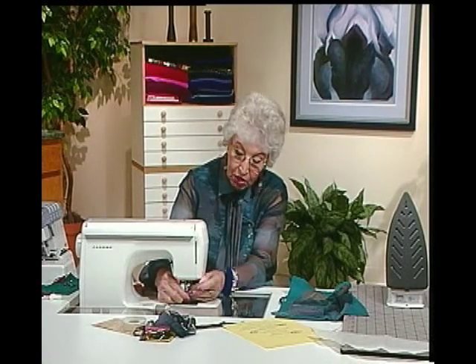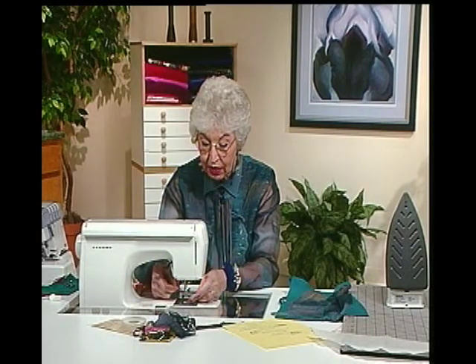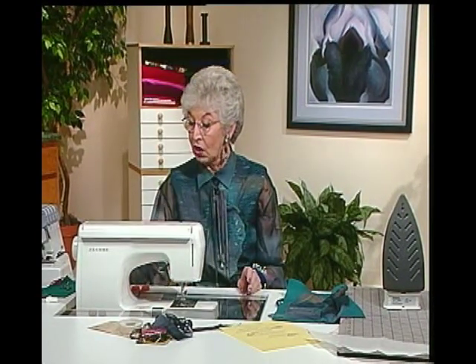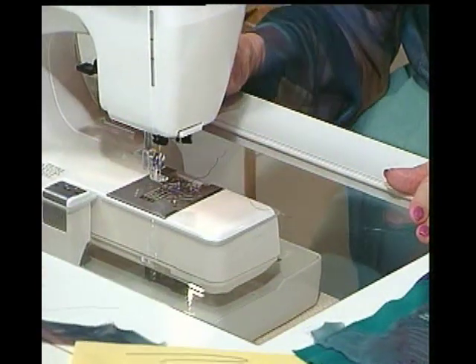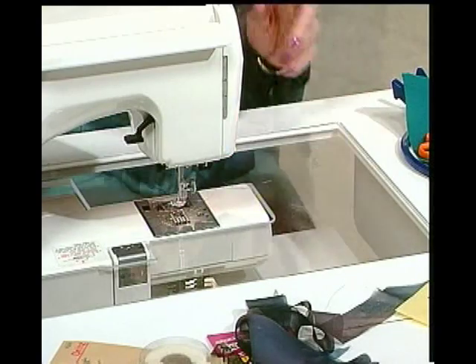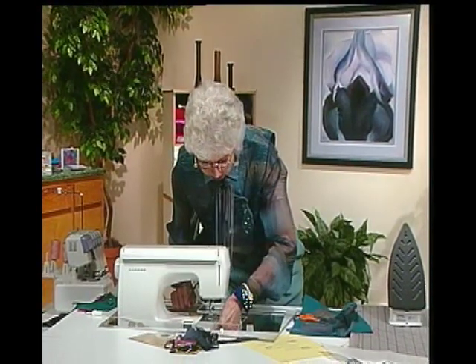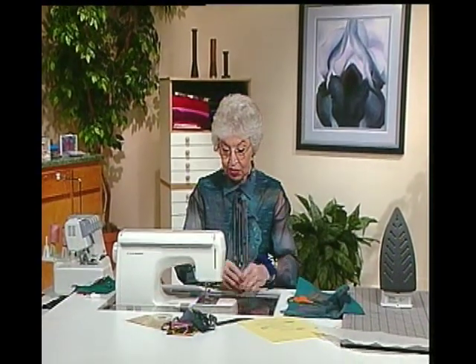I'm going to change feet because I'm going to do some free motion stitching, and put it back on straight stitch rather than zigzag. I also need to drop the feed dog, since I can go any direction with this. I have this wonderful little acrylic plate — it brings the machine up and you have this flatbed, which is especially nice for free motion work. But I'll first need to lower the feed dog, and once it's lowered and no longer in play, then I can do the next process easily.